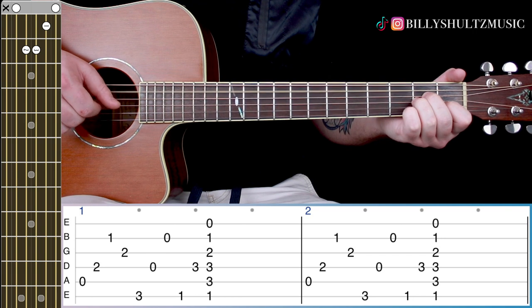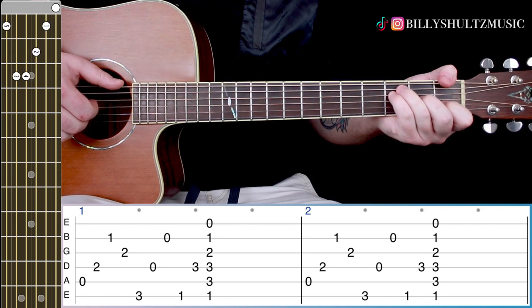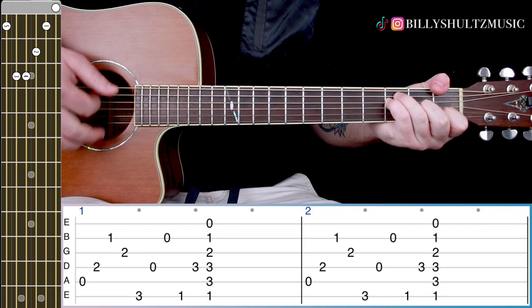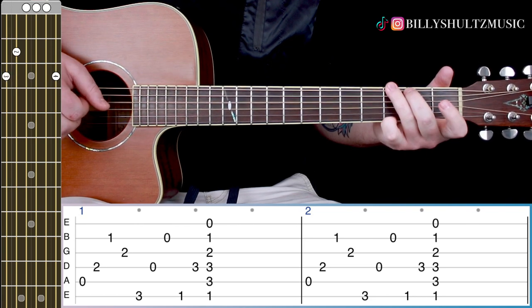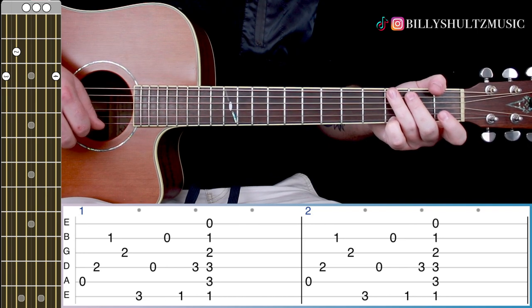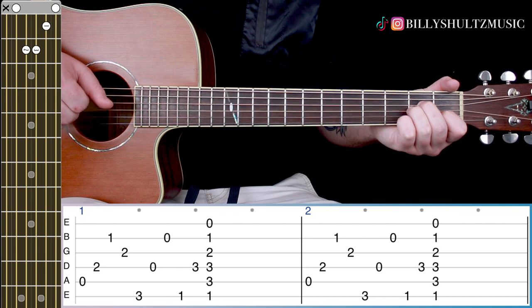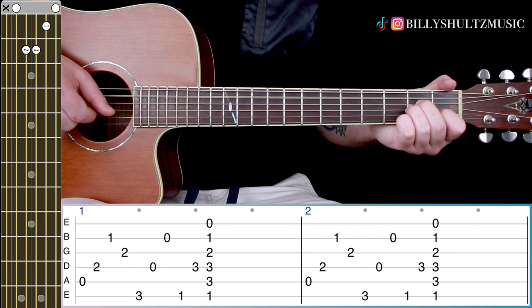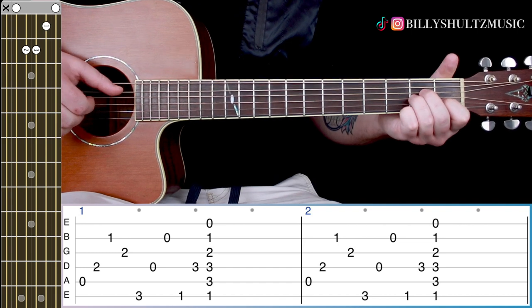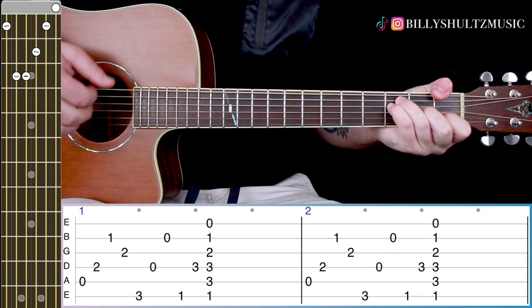For the pre-chorus, the chord sequence is A minor, G, F — you do that twice, then G with a mute, and it starts back into the original riff. On A minor you're going A, D, B, G. On the G chord you're doing E, D, B. On the F chord you're going E, D, and then strum.